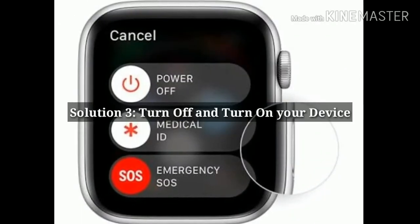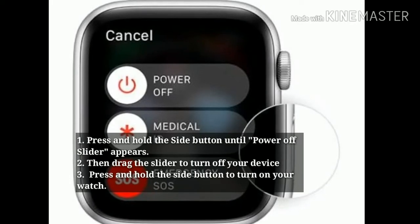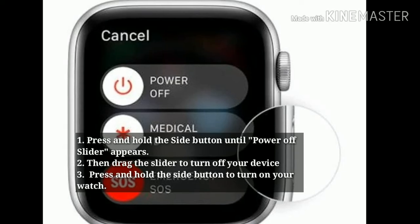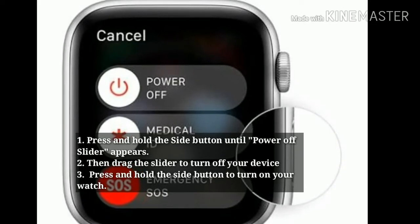Solution 3: Turn off and turn on your device. Press and hold the side button until the power off slider appears. Then drag the slider to turn off your device. Wait for a few seconds, then press the side button again to turn on your device.